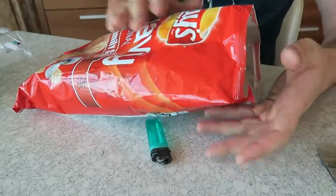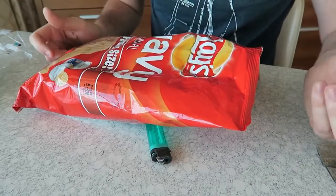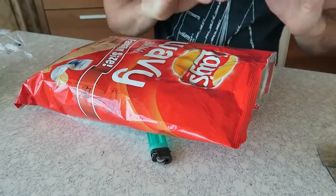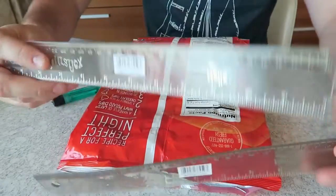So let's say you got a few chips and it's a big bag, and you don't want chips for another two days. How do you seal up the chips so they don't go stale? All you need is two rulers.